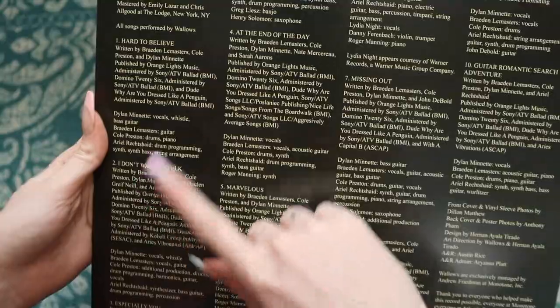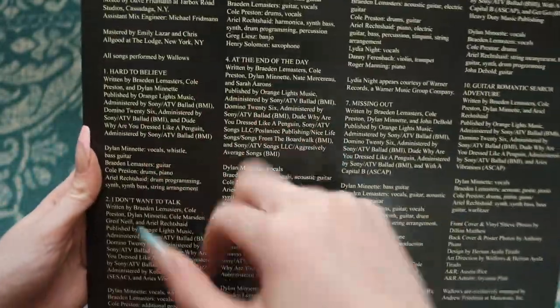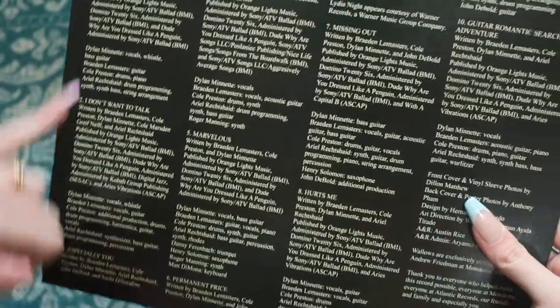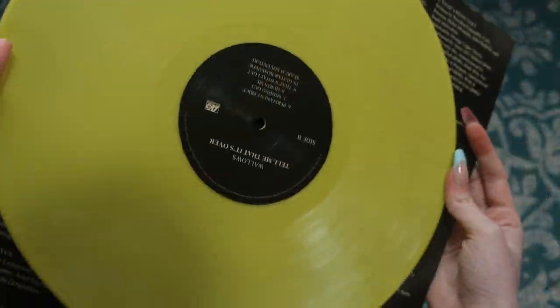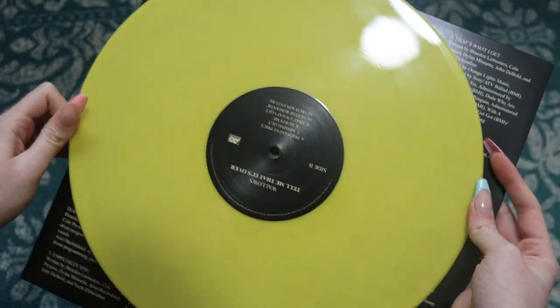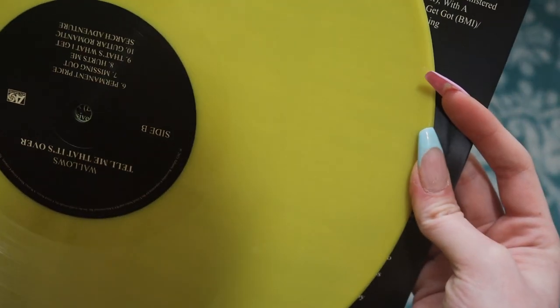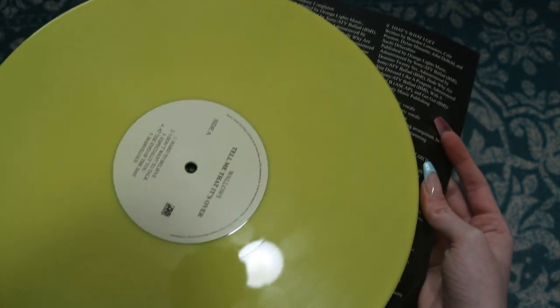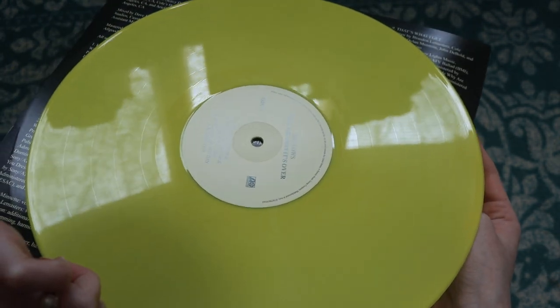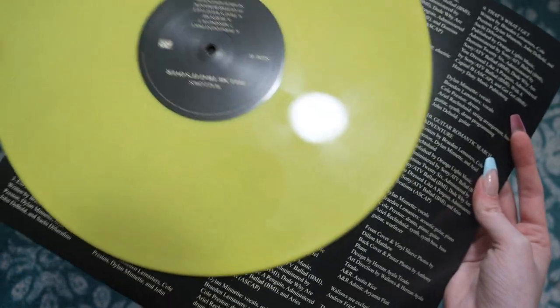Back here we have the track list with the information, producers, the instruments, all that stuff, all listed out here. No lyrics, but the pressing itself is this really nice opaque yellow that I am just so excited about. I don't really own any opaque yellow vinyl — this is almost like a highlighter yellow. It's a little bit see-through, but it's not as transparent as most of my yellow pressings, so I'm really excited to have a different type of yellow in the collection.